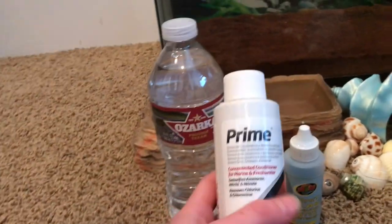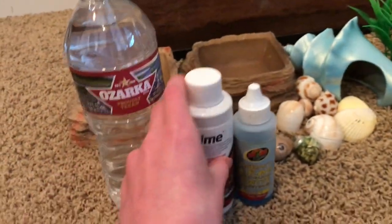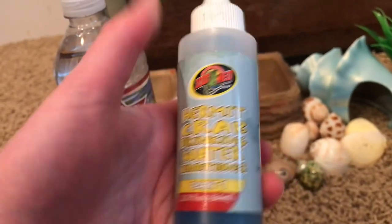Another option would be to add some Prime to tap water. Or if you don't want to use Prime, you could use hermit crab drinking water conditioner.